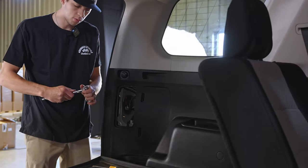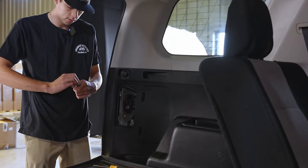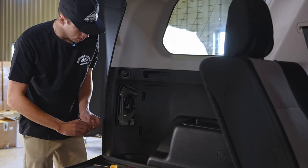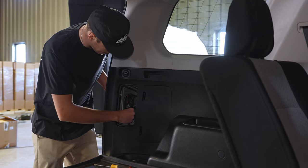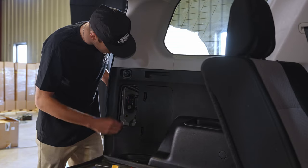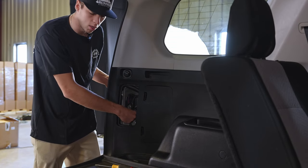Now we're going to put our bolts back on and tighten them down. This is the part where you want to be careful — you don't want to tighten them too much because you don't want to break anything. We recommend putting the bolts on finger tight first, and then tighten them until they're snug.